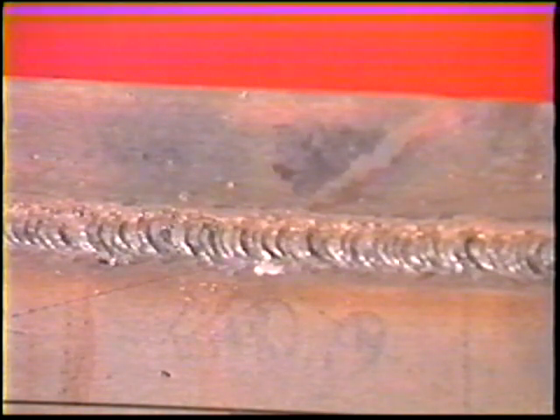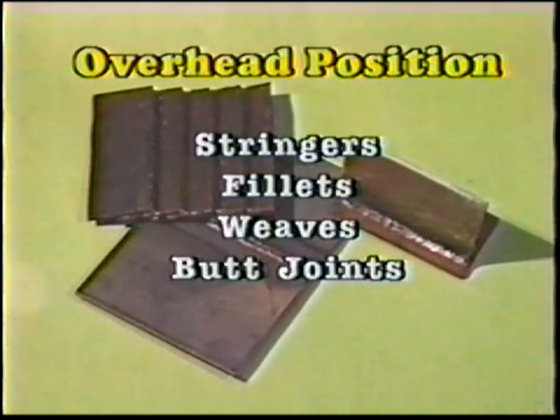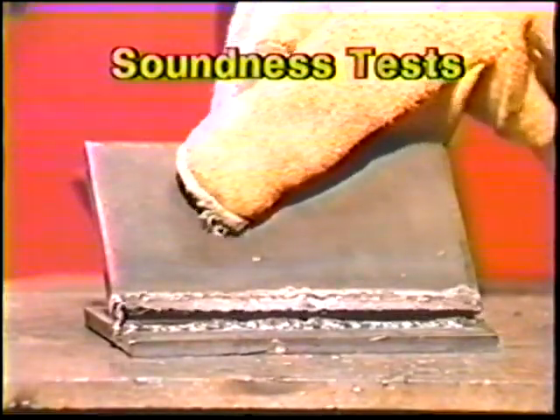This job practice is to deposit a sound fillet weld on an overhead position lap joint. The purpose of this series on overhead position welding is to provide training in the proper techniques for welding string beads, fillets, weaves, and open root butt joints to gain full penetration. This series also covers acceptable soundness tests on overhead position work.